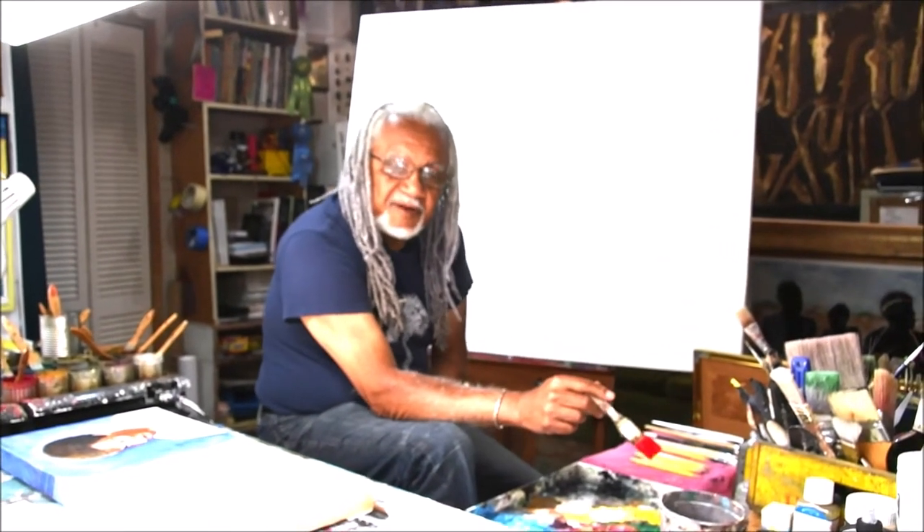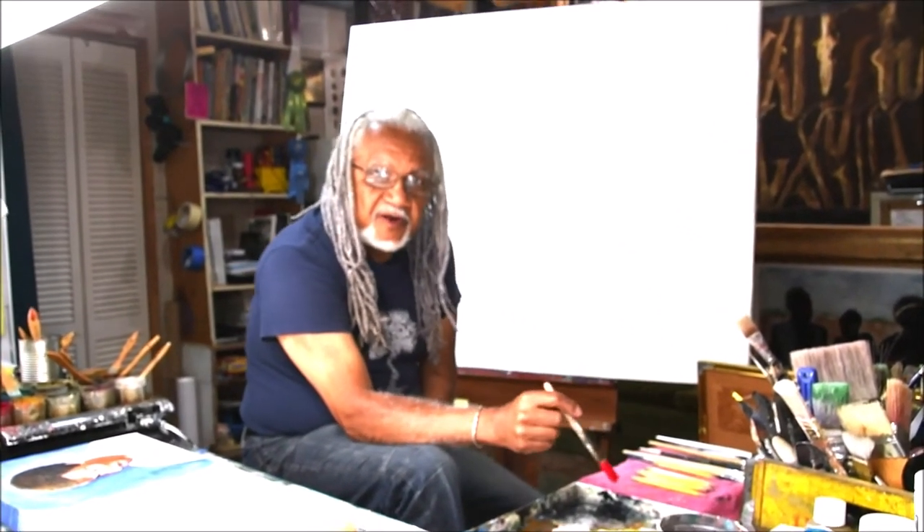Hi, I'm John Pindalvis. Welcome to my studio. This is where the magic happens — my paint station, my mixed media station, and my encaustic station behind me.